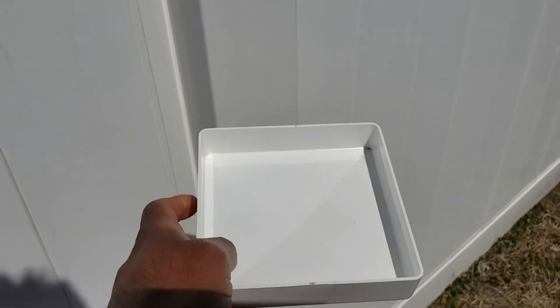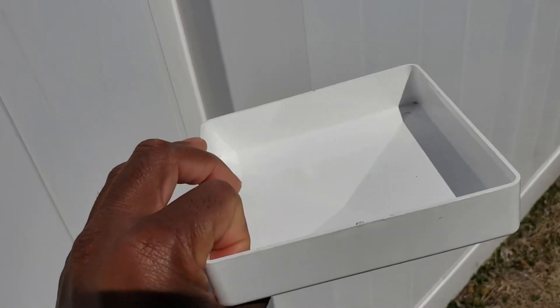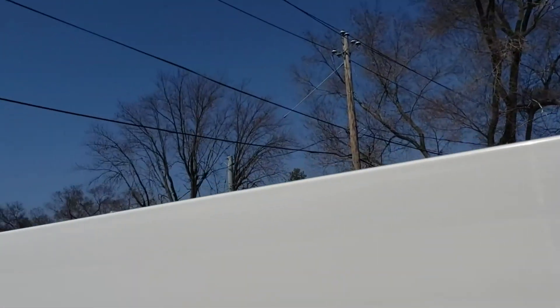This is the vinyl post cap that we use for our vinyl fence — pyramid style, five by five inch on each side. A really nice cap. We got a bunch of these, as you can see, and we need a lot of them.